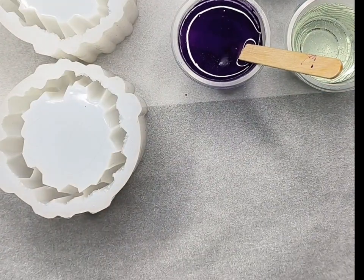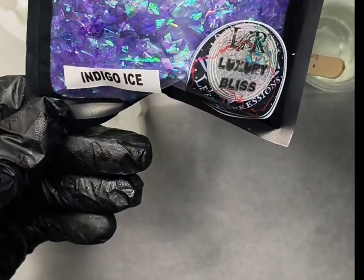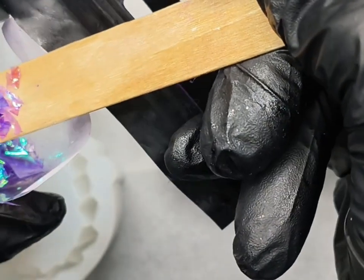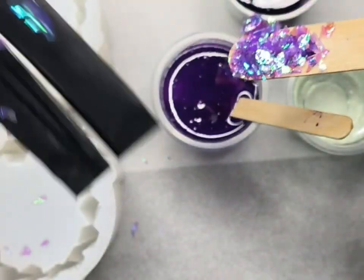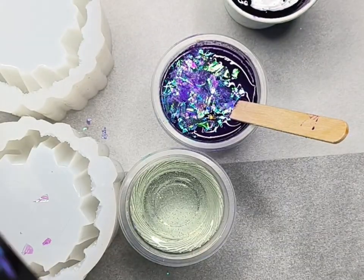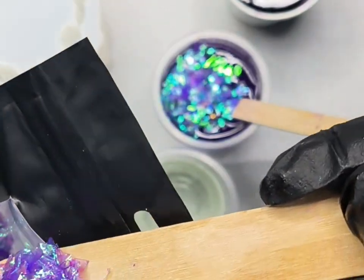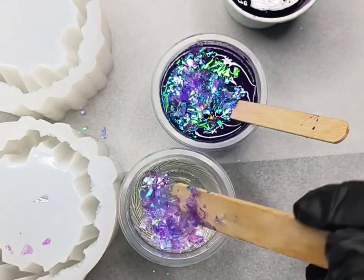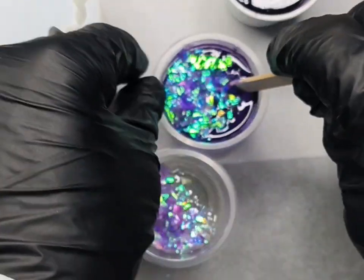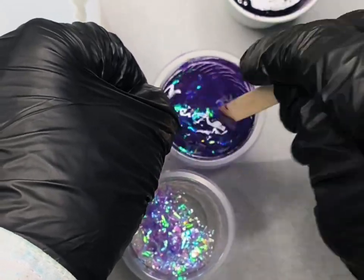For this middle section I decide to add some Lores flitter flake in Bliss Indigo Ice. I pick up a chunk on my stick and pop it in — it's always best to start with less, you can always add more later. I've also decided to add a chunk into my 60 mils of mixed clear resin on its own.